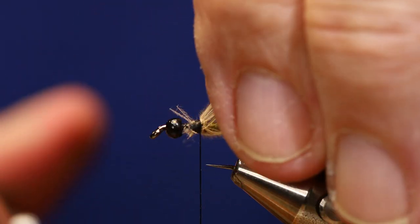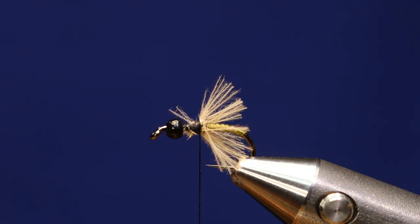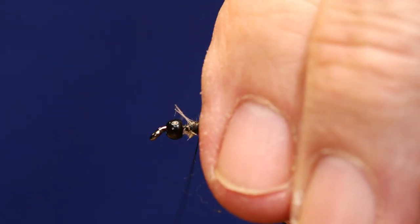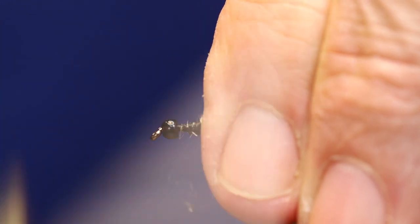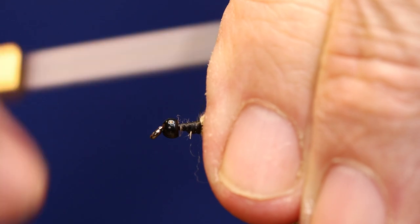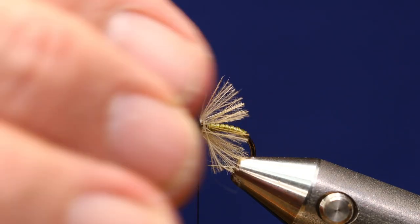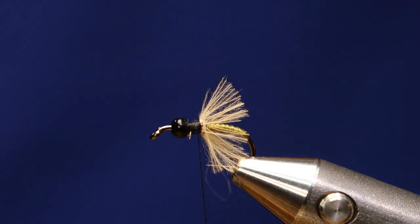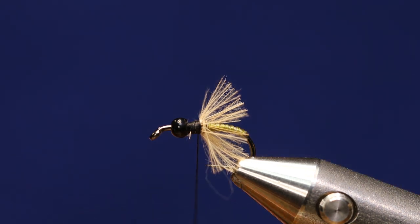I want to cut these off square, about the length of my body — the tubing. Then I'll tighten up all the loose butt ends. The 6-ought builds up a little bit faster than I'd like, but I'll go ahead and dub now. I'm going to use some brown ice dub.